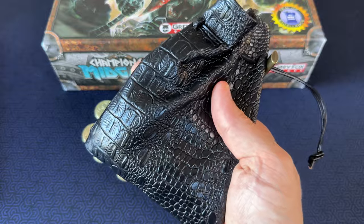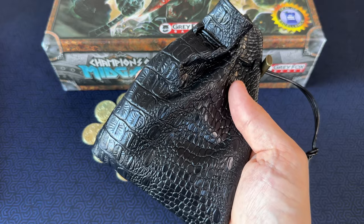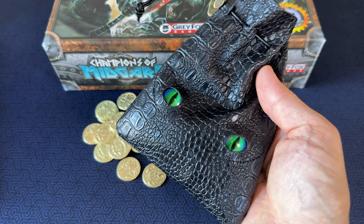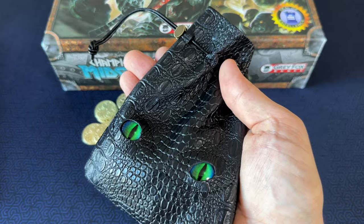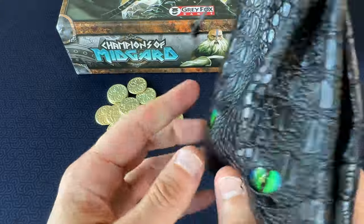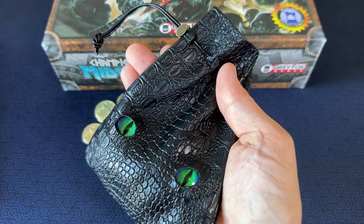I should mention that this set also comes with a faux leather dragon scale pouch, which is whatever. One side has a set of glow-in-the-dark dragon eyes on it. The pouch actually seems pretty decent — it's a lot more heavy-duty than I was expecting and it even has a spring clip for the drawstring. I suppose I'll use it to store the coins and throw the whole thing in the box. I didn't get these things for the pouch, but it's a nice bonus.